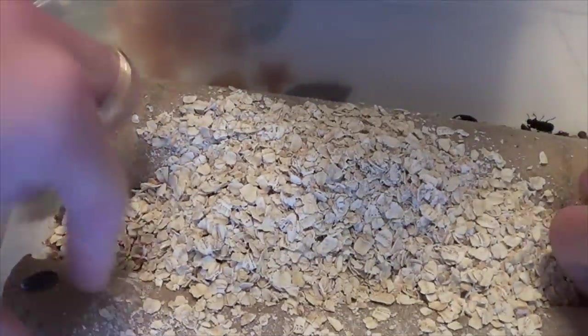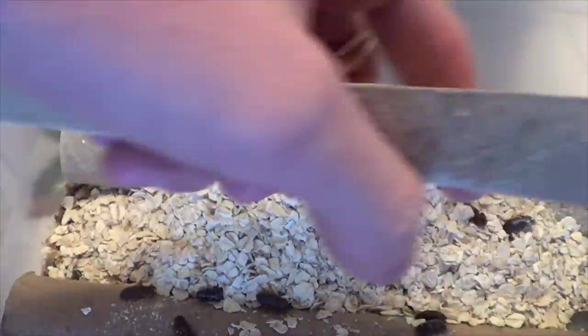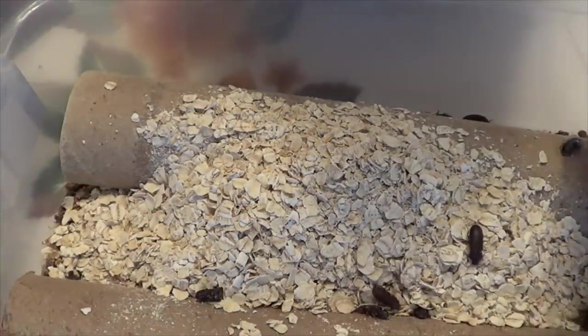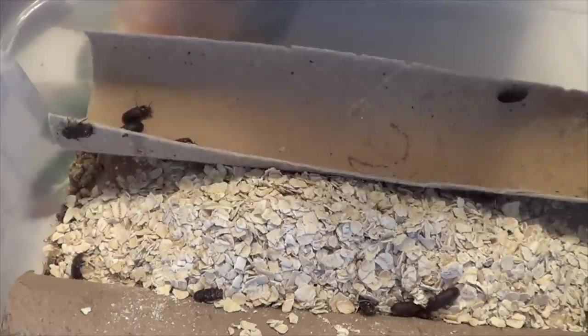Don't worry, guys — I didn't forget about my awesome animal subscribers, my reptile guys, animal enthusiasts. We're going to be getting some more animals here pretty soon. I'm going to be getting myself a pair of hedgehogs, a male and a female. Hopefully I can do some breeding projects for that and see how that goes.